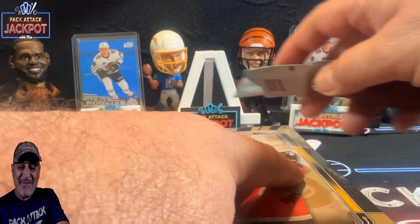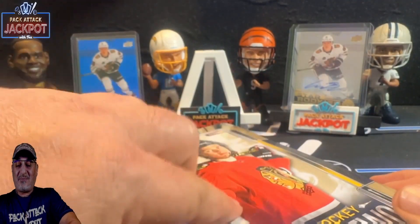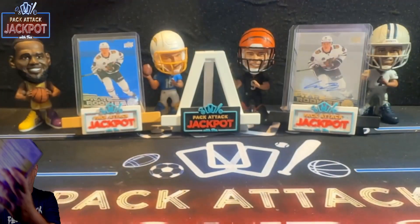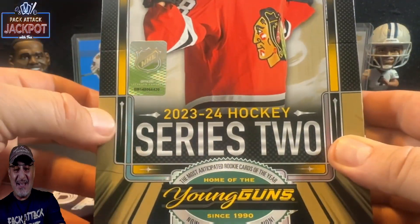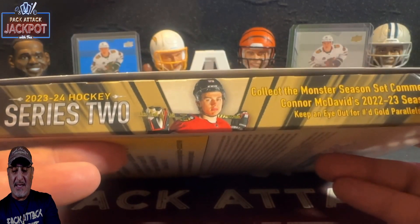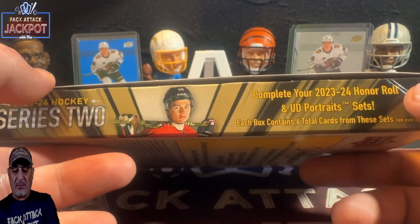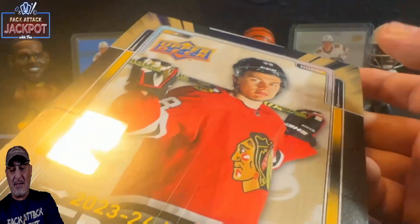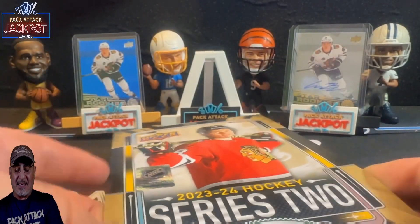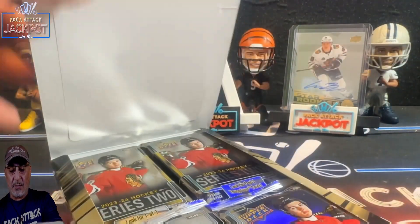Oh my gosh, why can't it be me — the Pack Attack Jackpot? That would get me on the all-time greats of sports card shows! Here we go. This is what the box looks like — 'Collect the Monster Season set featuring Connor McDavid.' I like Connor McDavid. It says hobby on the box, and 'Home of the Young Guns' — that is the holy grail of rookie cards in hockey. That is what we want.